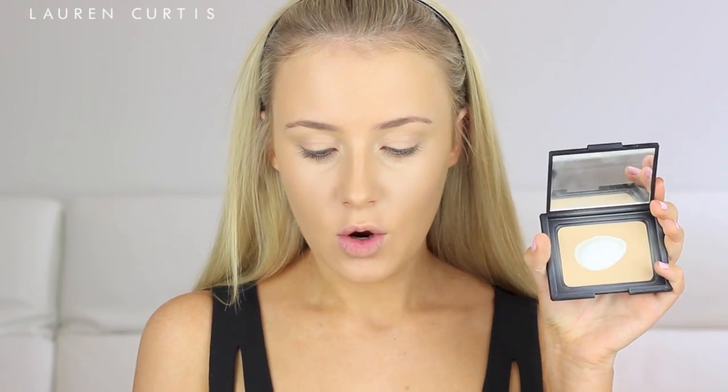Next, I'm going to powder with the NARS Pressed Powder in Beach using the Sigma Large Powder F20 Brush. I know these products aren't exactly new, but the focus is more so on the eyes for this particular tutorial, so I don't really want to go too experimental with the face — I know what works so well for my skin. I'll save using all brand new products for a first impressions video.